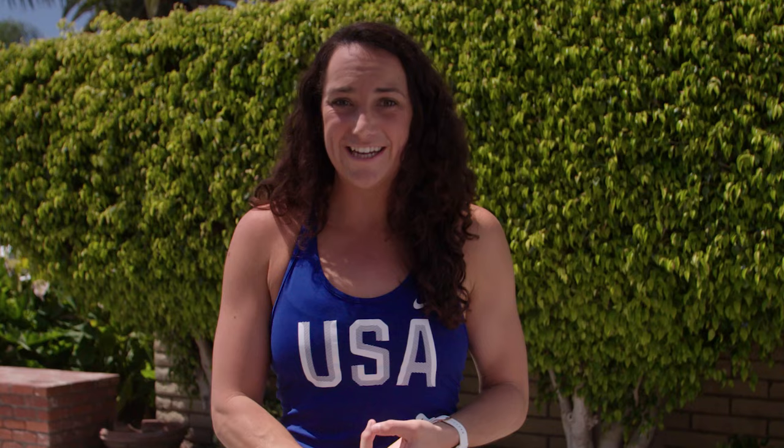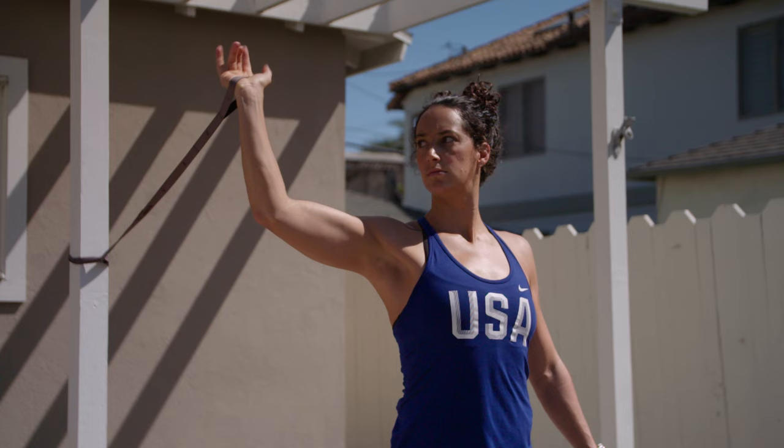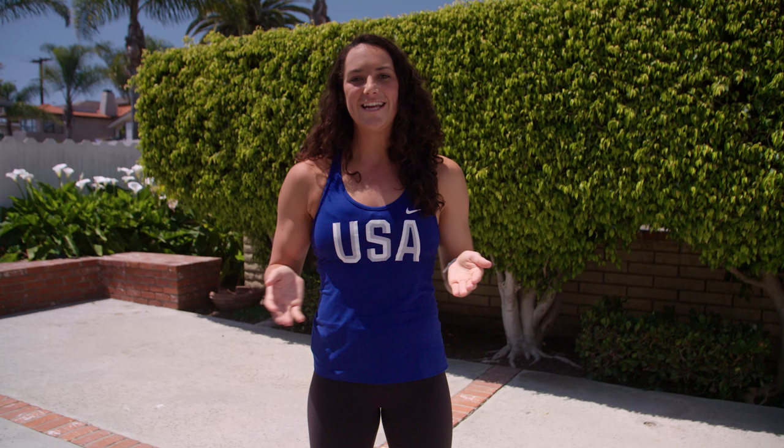I'm going to show you some drills and skills that I did growing up and still do today, that helped me have a powerful and accurate shot. These are all things that you can do to develop your water polo game outside of the water. Let's see what we can do as we try to develop our power and accuracy in our shot.